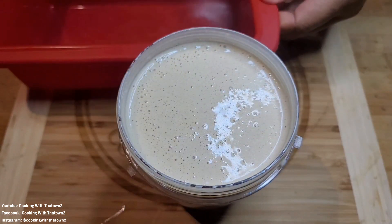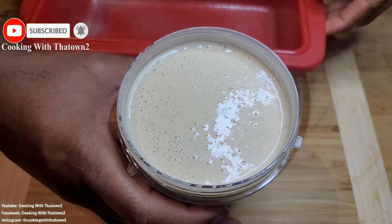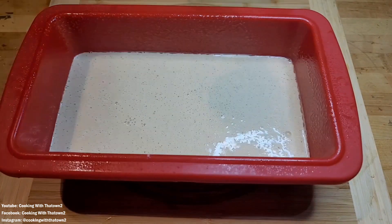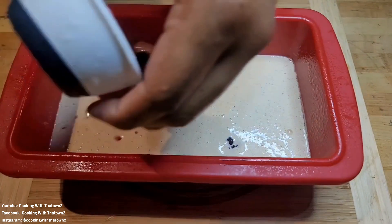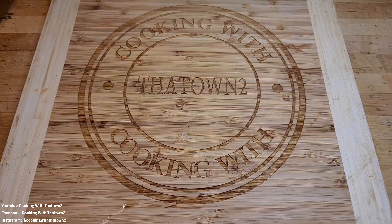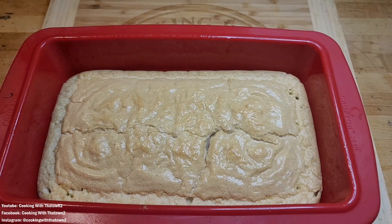The mixture came out looking like a very thin pancake batter. We took our silicone loaf pan, sprayed it with some cooking spray for nonstick, and poured all of our egg mixture in. Then we took some frozen mini blueberries, rinsed them off to remove the ice crystals, and sprinkled them across the bottom layer. We popped that in the oven at 350 degrees for about 30 minutes.